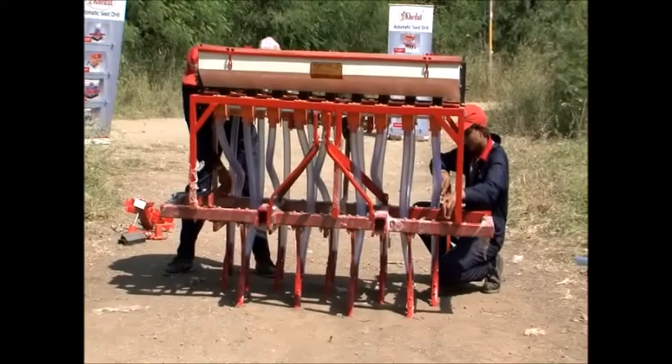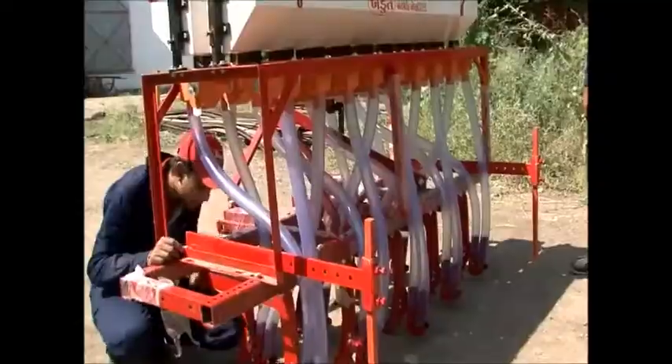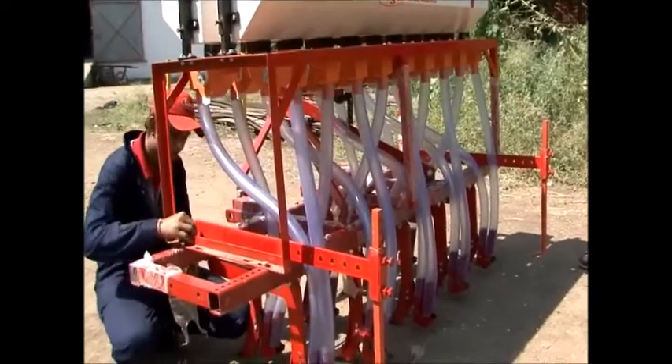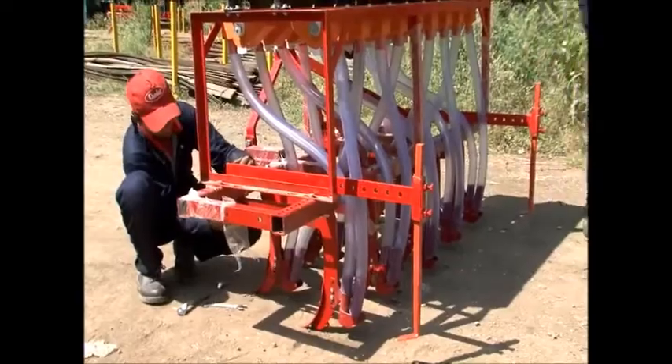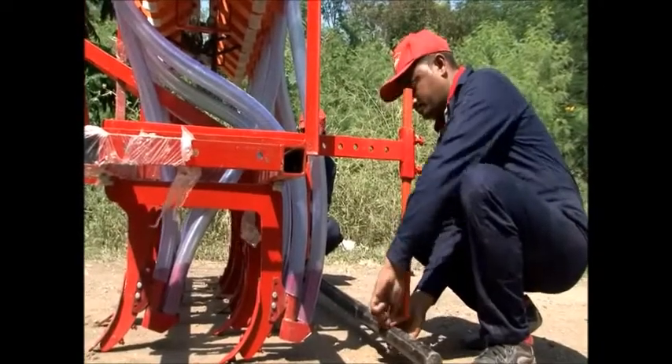Then attach the 2-leveler attachment to the cultivator, placing the longer leveler vertically on the cultivator and fixing the smaller one to the other leveler. Then assemble the leveler pipe to the leveler attachment.